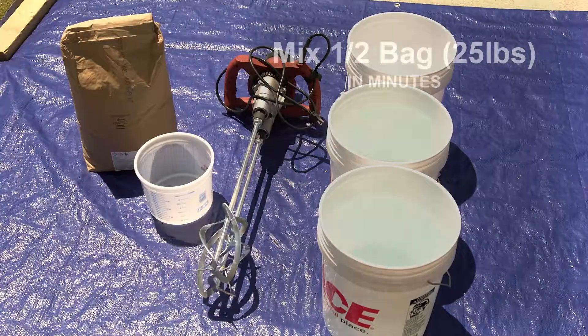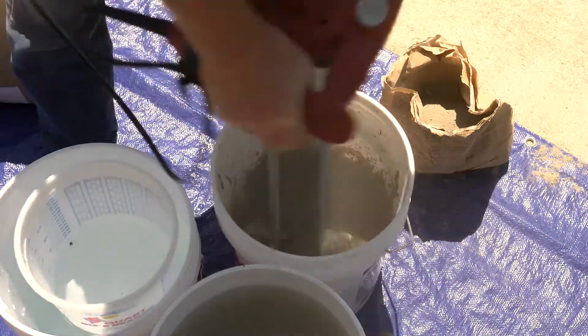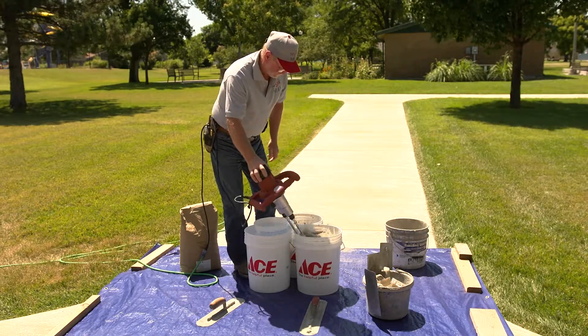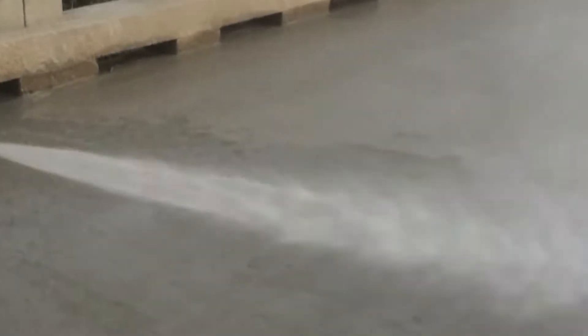At this time you want to mix a portion of Jay's Magic Mud. We recommend you do a half a bag using five-gallon buckets. For more information on mixing Jay's Magic Mud, watch the mixing video at magicmudrestoration.com, where we go over desired consistencies for specific jobs. You next want to make sure the surface you're working with is damp, but you don't want standing water.